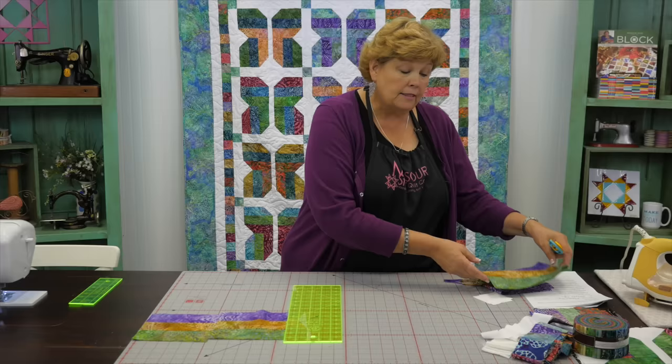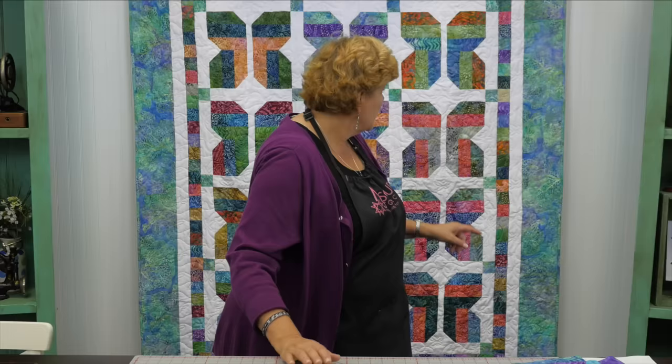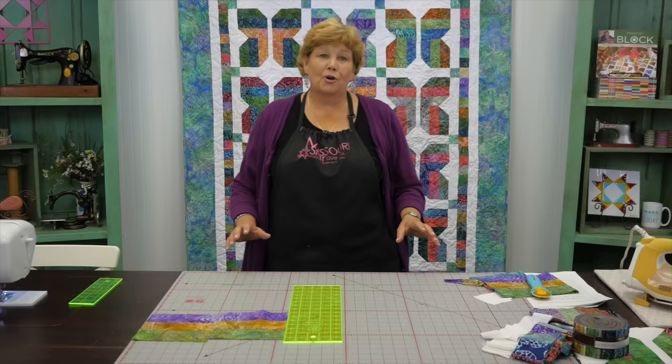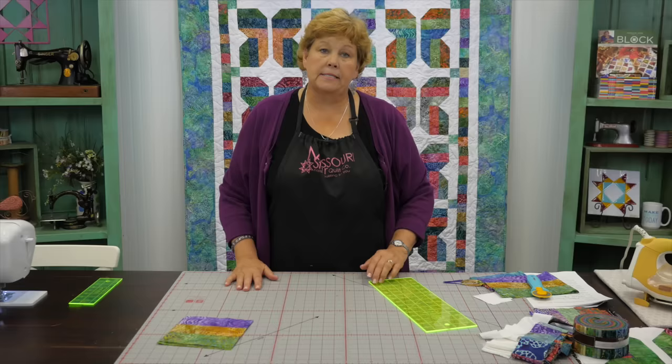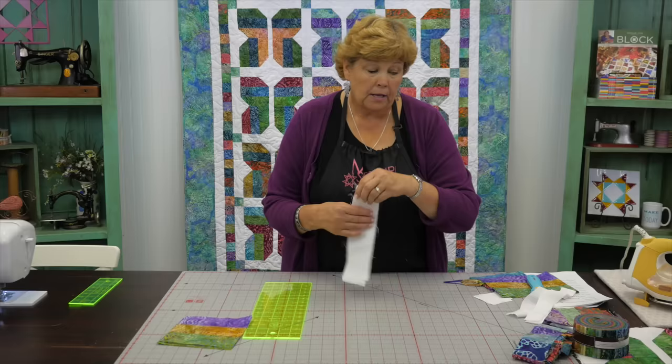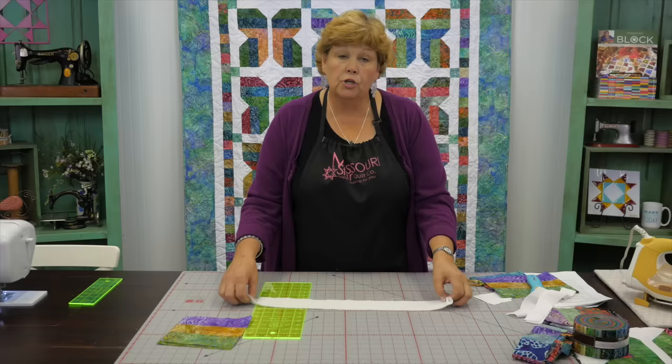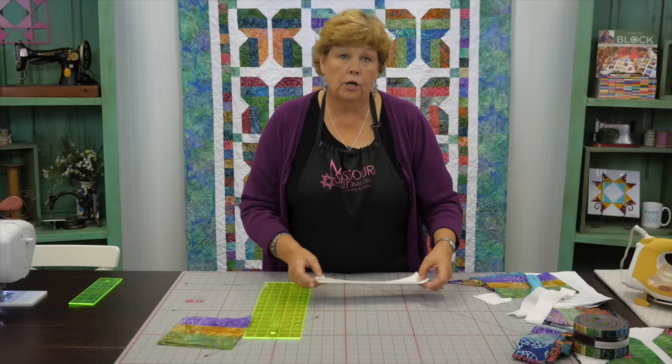For each butterfly you're going to need four of these blocks, and you'll end up with a little piece left over. That leftover piece we'll eventually cut up and use for the first border and the corner stones. Once you have your four blocks, you need to cut your background pieces. You're going to need two-and-a-half inch strips — you could use a roll for this as well — and that will take care of all your sashing and corner stones.